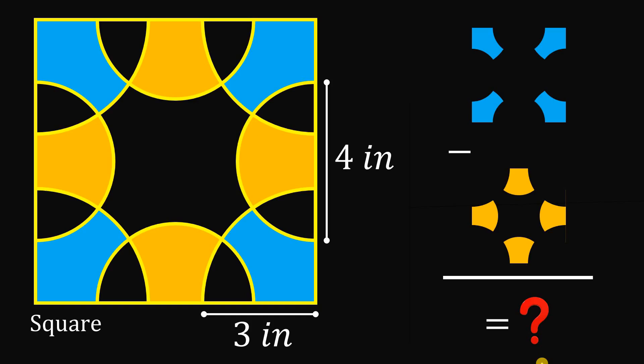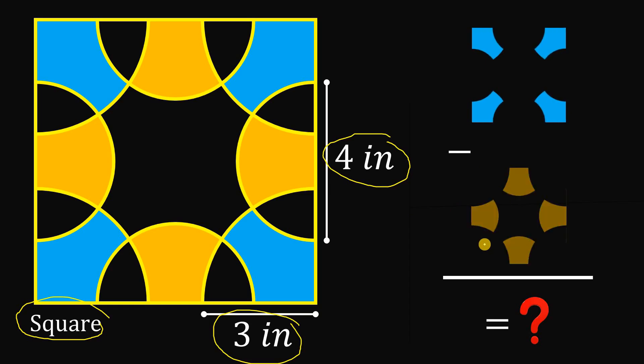Can you solve this geometry challenge? Here's the question. Given this square, take note that we have four quarter circles with a radius of three inches and four semicircles with a diameter of four inches. If we add these four blue shaded regions and subtract the sum of these four orange shaded regions, what is their difference? You can pause this video if you want to give this problem a try.